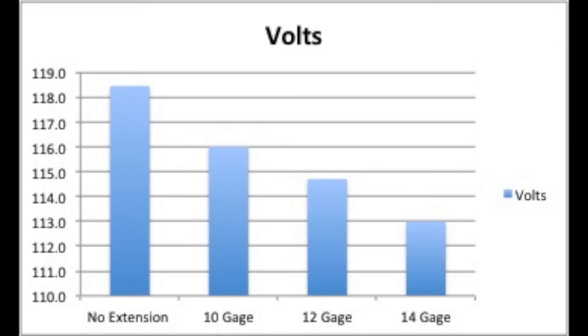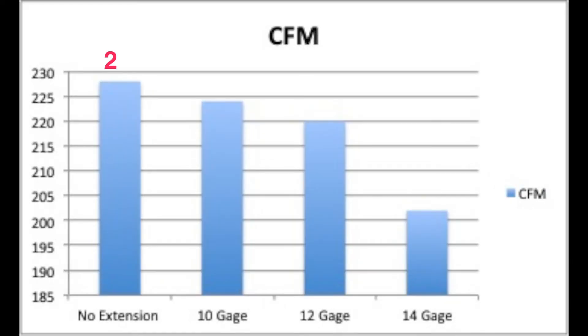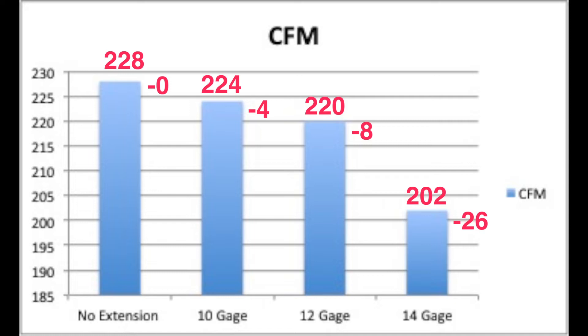Let's check the results. Voltage: 118.5 for baseline, 116 for 10 gauge, 114.7 for 12 gauge, and a big drop to 113 for 14 gauge. Amperage: 12.1 for baseline, 11.8 for 10 gauge, 11.6 for 12 gauge, and our lowest 11.3 for 14 gauge. CFM: 228 for baseline, 224 — a drop of 4 — for 10 gauge, 220 — a drop of 8 — for 12 gauge, and a whopping 202 — a drop of 26 — for 14 gauge.